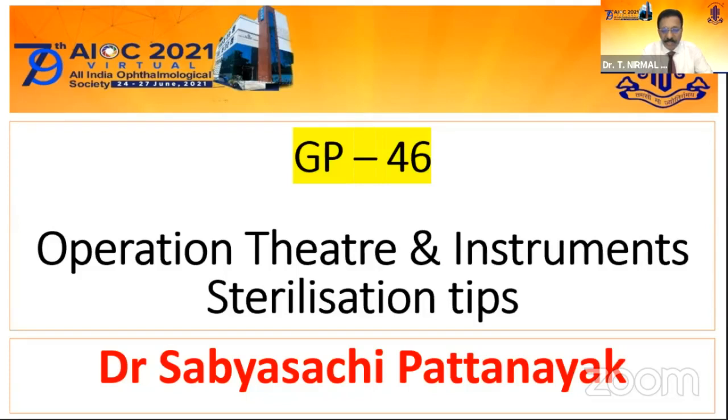Go to you, Dr. Sardis Saj. Thank you, Dr. Nirmal. As you have rightly said, it is very difficult to cover everything in detail within 10 minutes. So what I am going to do is highlight the tips what one should or one must follow in operation theatre and for instrument sterilization.